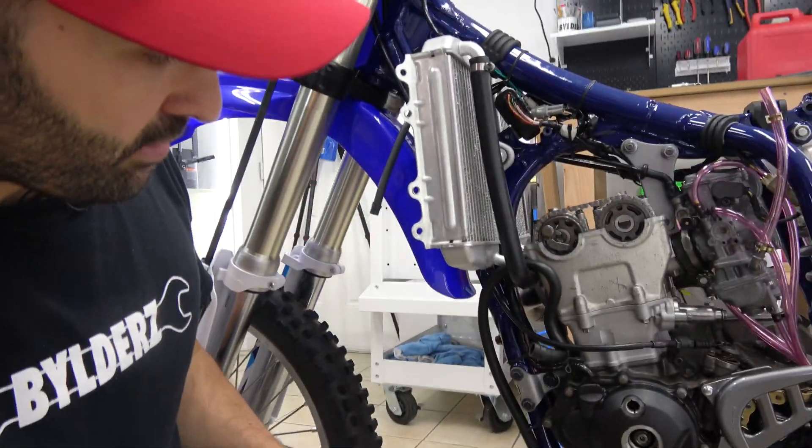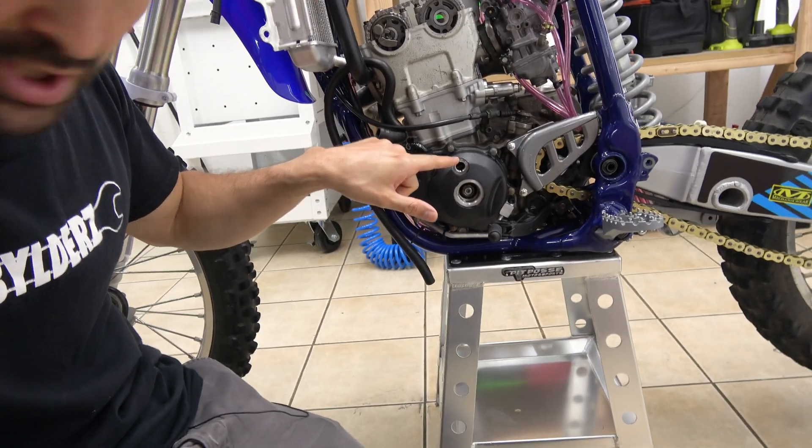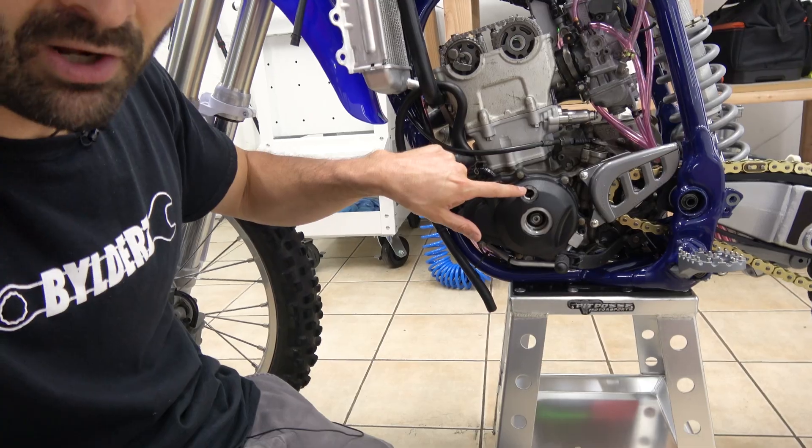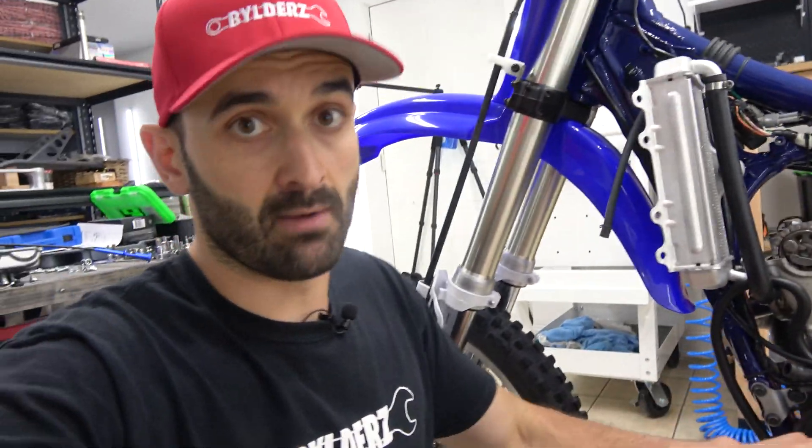So you want to check the valve clearance on your head, and before doing that you want to make sure you're on top dead center. There are two top dead centers on a four stroke — you want to be on the top dead center between the compression and power, the combustion. To do that, you want to make sure that you have the mark on your flywheel right here lined up with that little notch.